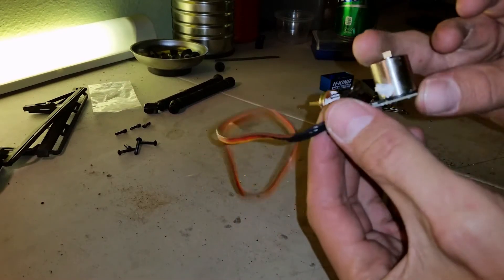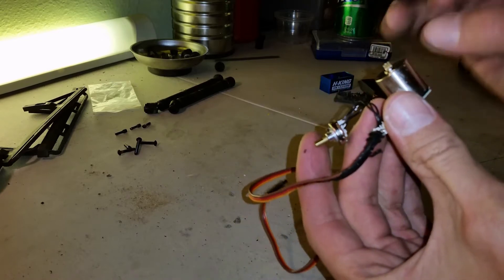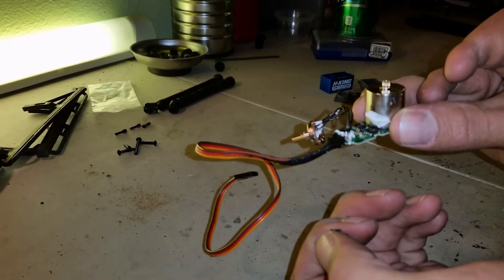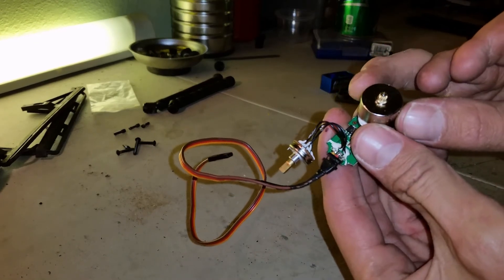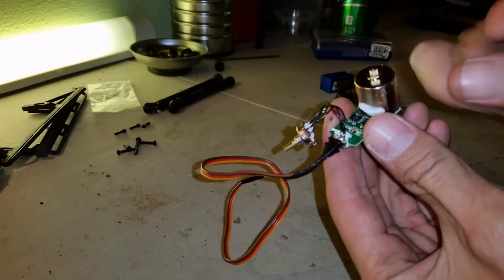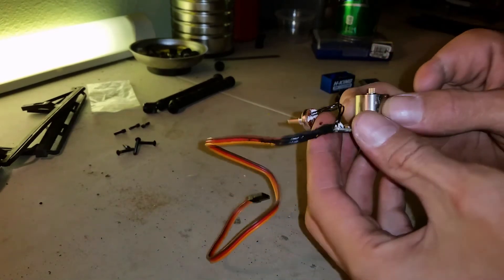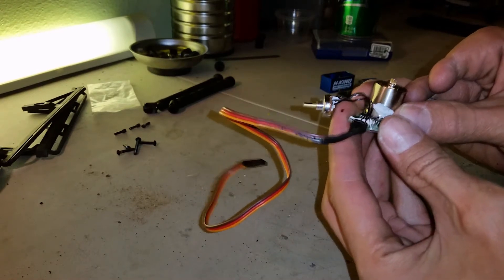All you need is the cord, the board, the pot switch or potentiometer, and the motor. The motor you're going to actually take off, but for baseline purposes for what we're going to use it for as a winch controller, we are going to leave the motor on to set this before we hook it up to the winch. I'll show you why — this will come off — so we are going to plug this in and get it set up so we can take the motor off.